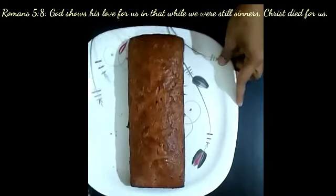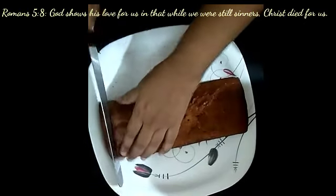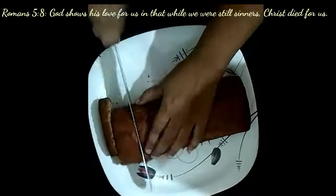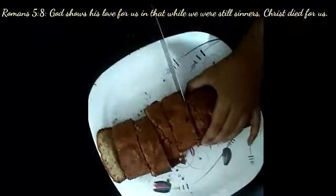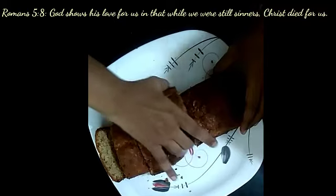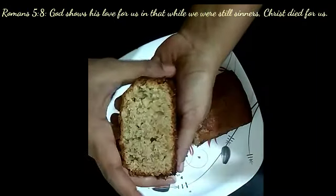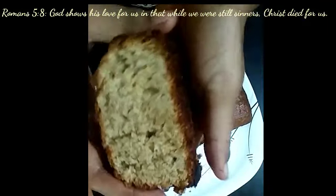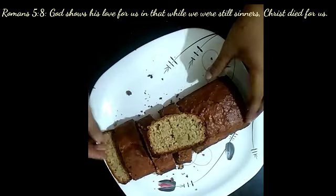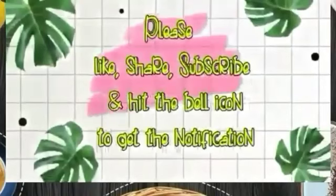This is so moist and so delicious. Since we placed the parchment paper, it is easy to remove. I'm going to cut it into slices — it's just like cake with nuts. I hope you enjoyed that. If you happen to make this bread, please comment down below. Thanks for watching — please like, comment, and subscribe, and I'll see you in the next video!